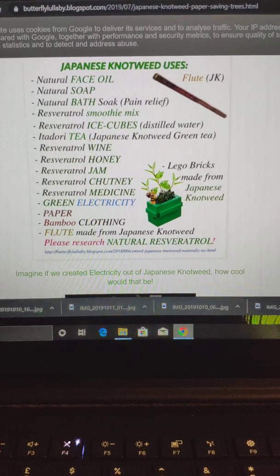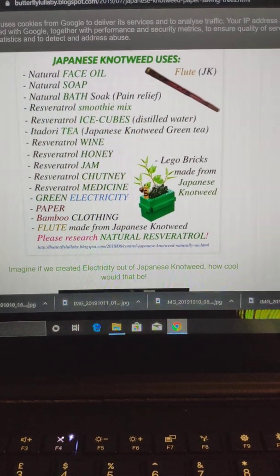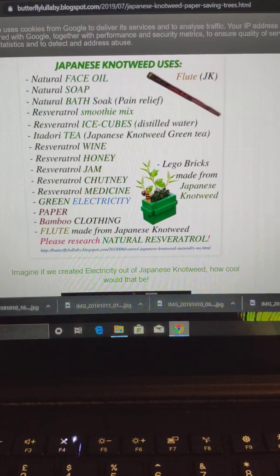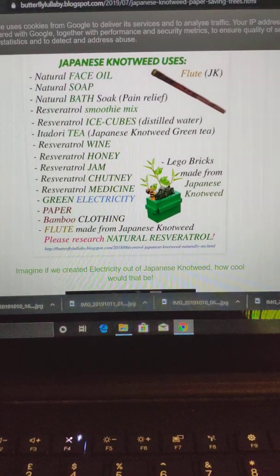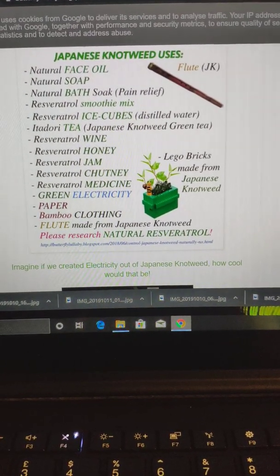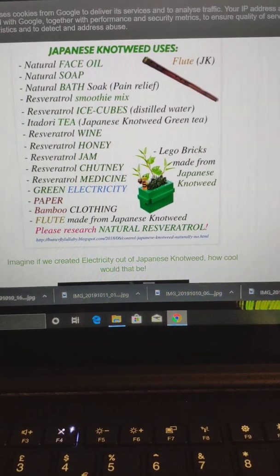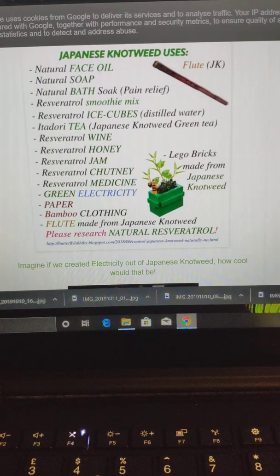Ice cubes, tea, wine — I made some wine and it was really quite delicious. I don't really drink, my partner doesn't drink, but he absolutely loved it and my neighbor loved it as well. Japanese knotweed honey actually won an award in America. Jam, chutney, medicine, resveratrol, green electricity, paper, bamboo clothing, flutes — even Lego bricks. Lego are now using sugar cane to create bricks, and I believe they could use Japanese knotweed because that's a cane as well.